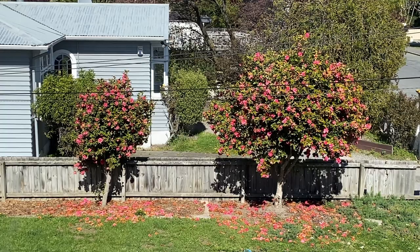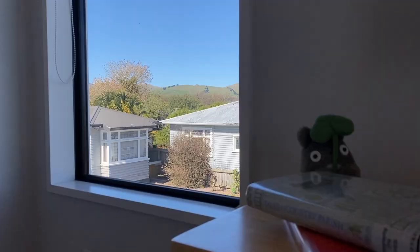Hello everyone. Thank you so much for coming to my video. My name is Hannah Rose and today I'm going to be showing you the process of my latest painting.